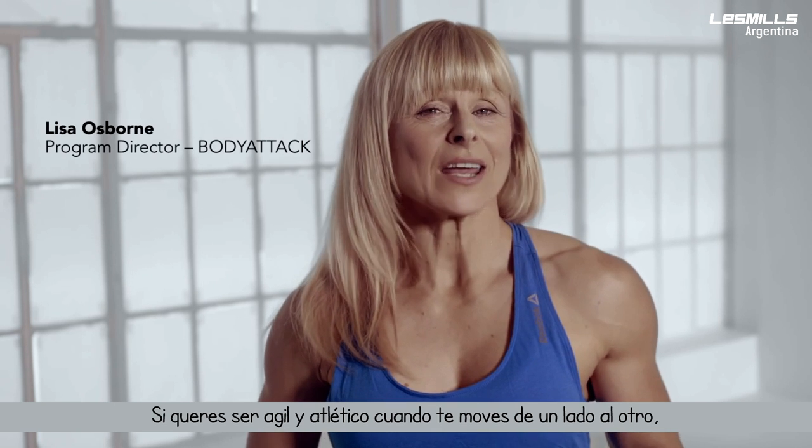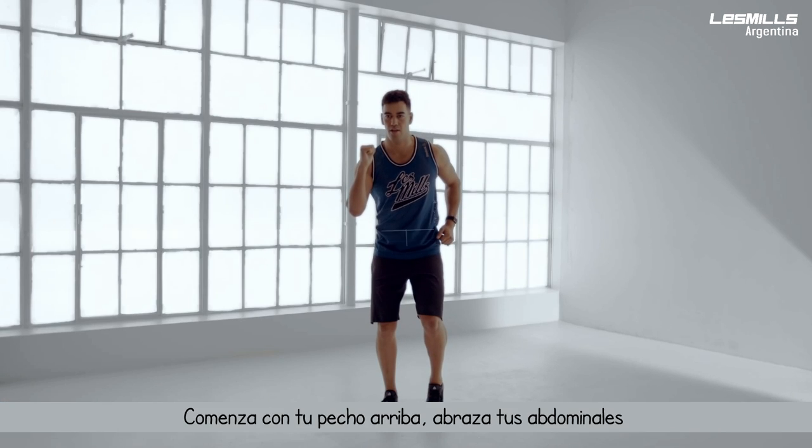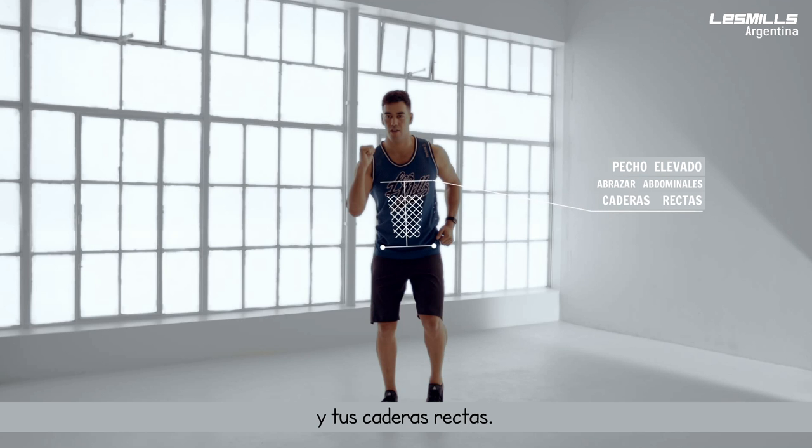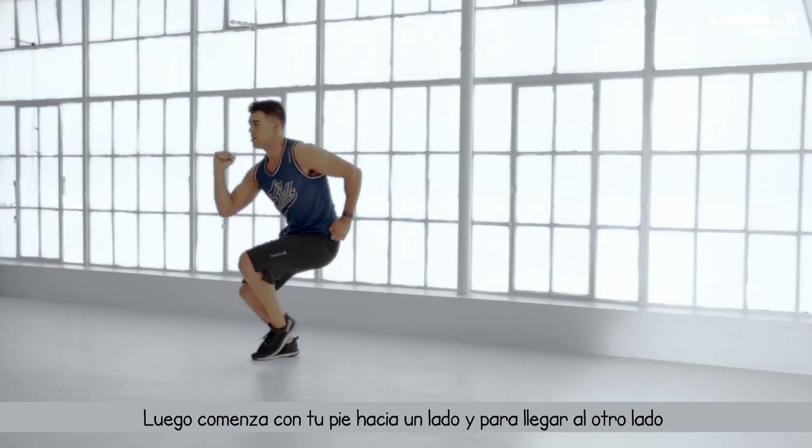If you want to be agile and athletic when moving side to side, then the 3 step run is for you. Begin with your chest up, your abs braced and your hips square. Then drive off the side of your foot to move from one side to the other.